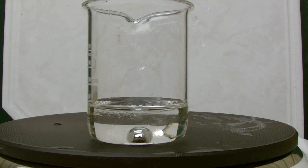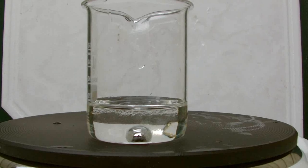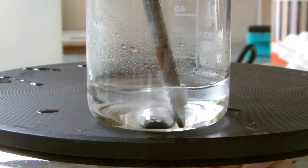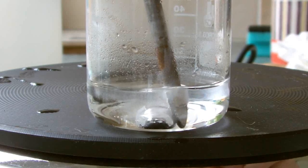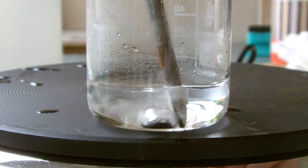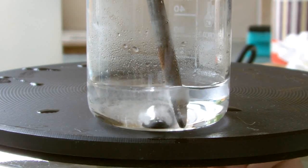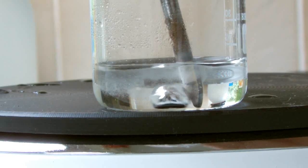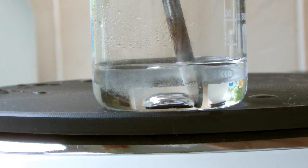Now watch what happens when I touch the gallium with this iron drill piece. The gallium starts to pulsate, almost like it's alive. The reason why it does this is because the iron is temporarily absorbing the reaction, which reduces the surface area and flattens the gallium.